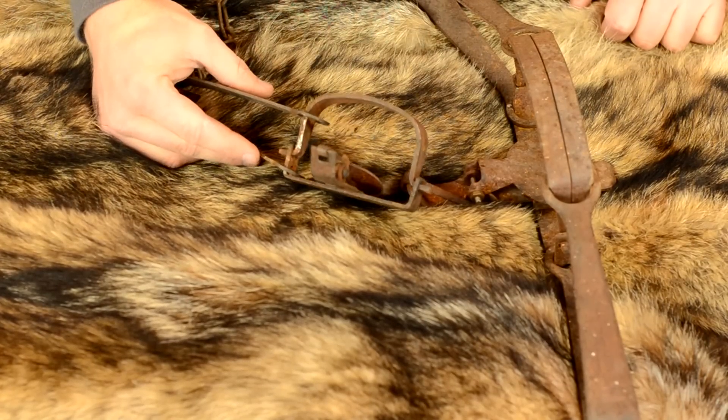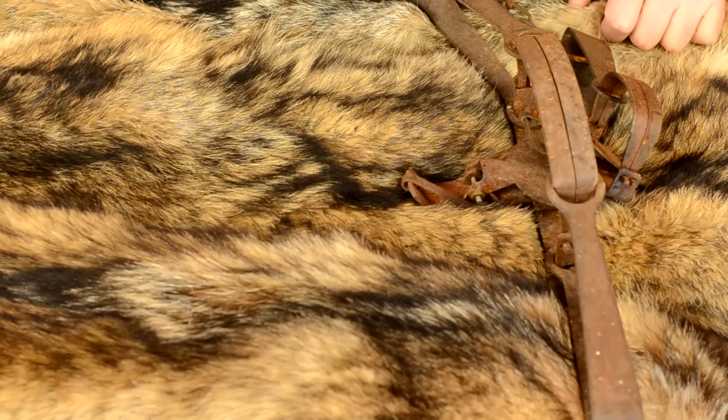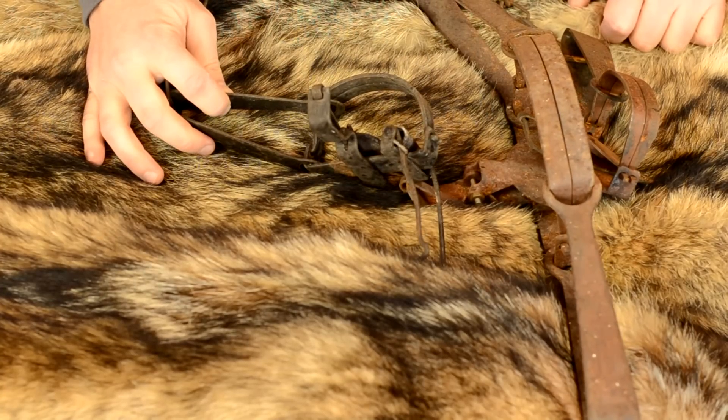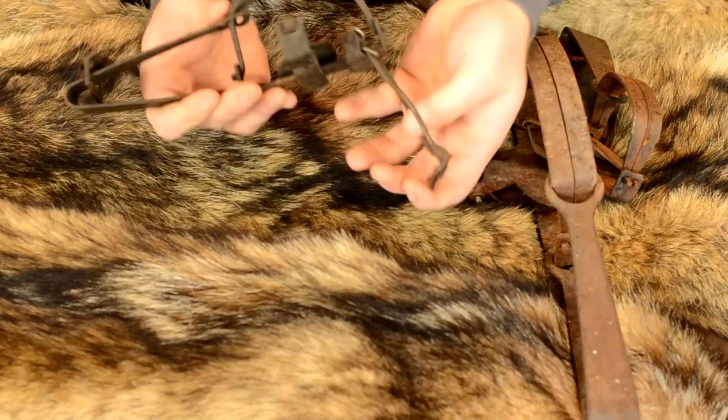Another long spring trap you may run into — not super common but more prevalent in some areas — is the stop-loss trap. You can see the single long spring here, but it also has this stop-loss mechanism built into it.